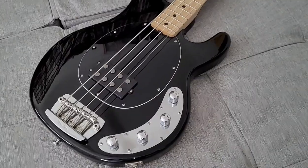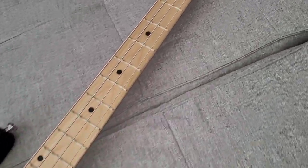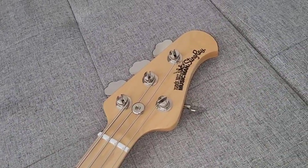This is a 2014 Ernie Ball Music Man Stingray. One of my favourite Stingrays.